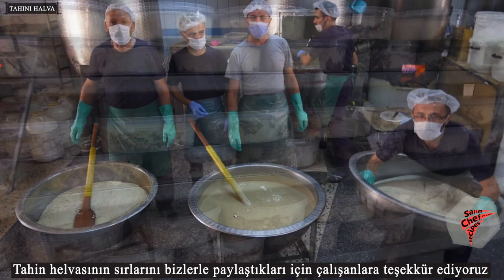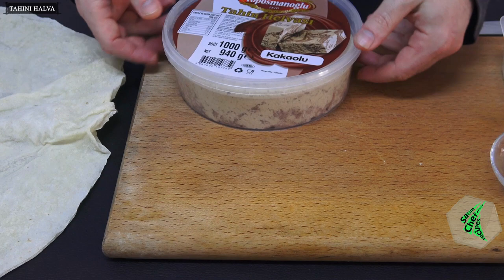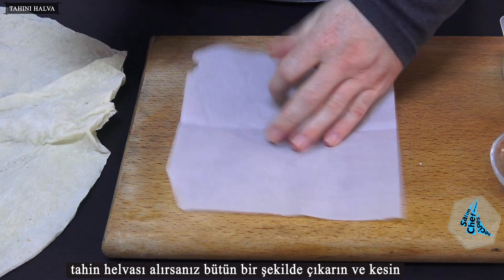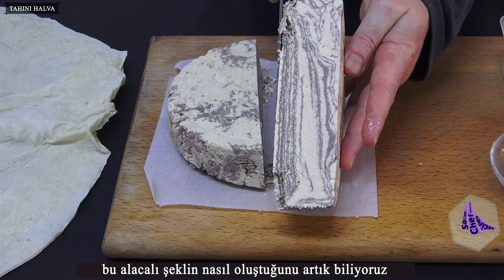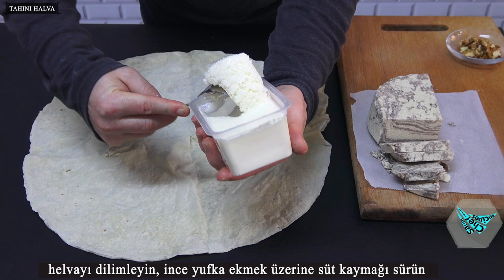We thank the employees for sharing the secrets of tahini halva with us. If you buy tahini halva, remove it whole and cut. We now know how this mottled shape is formed. How to eat tahini halva? Of course, this is my choice — just how do you eat it?